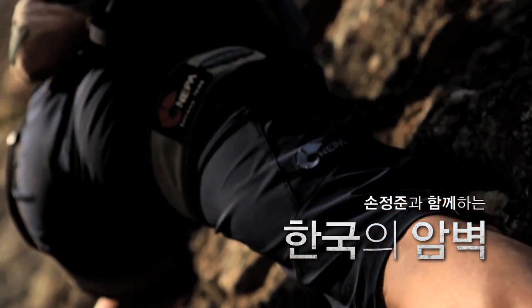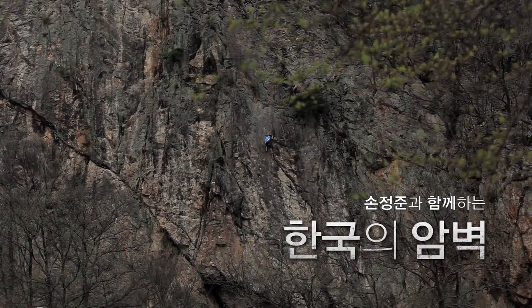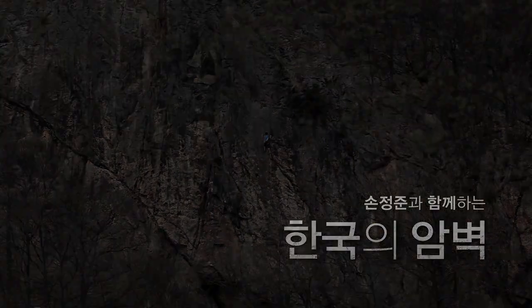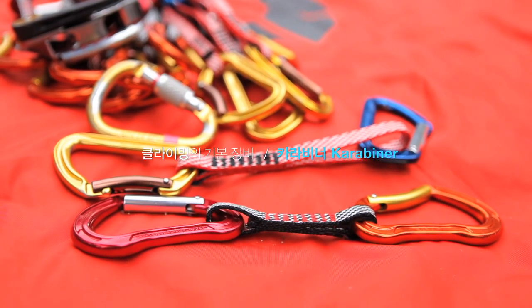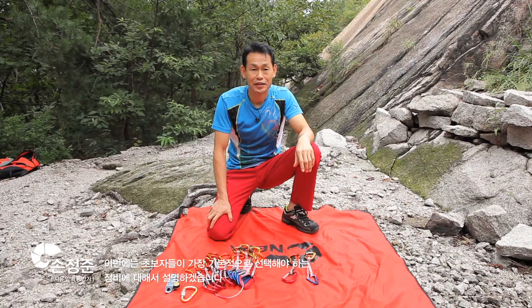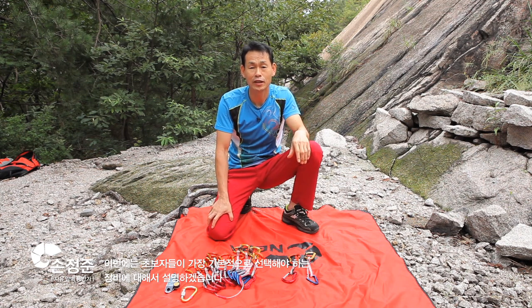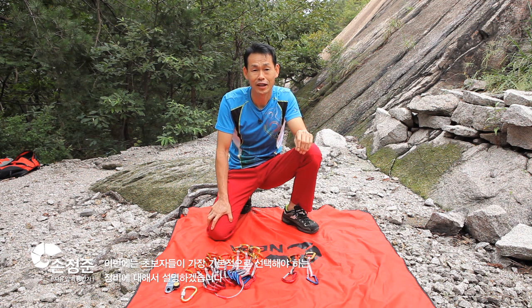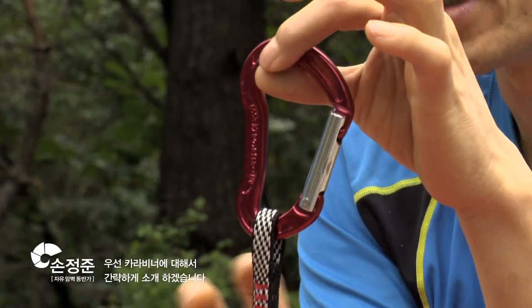This is the most important part of the project. I'm going to show you how to take care of the carabiner. First of all, I'm going to briefly introduce you to the carabiner.